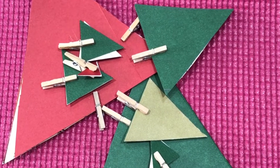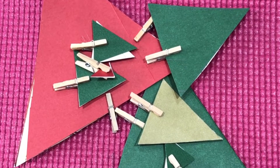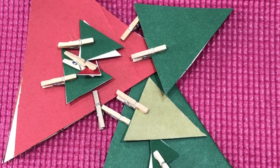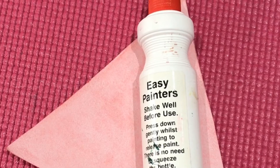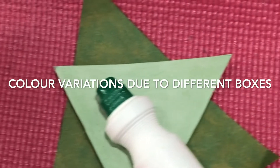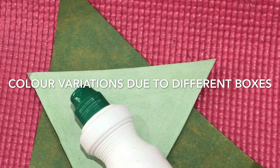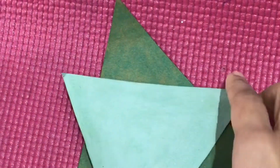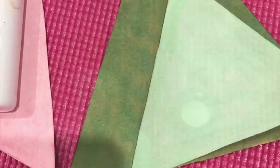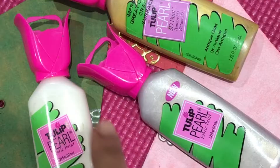I'll glue these colored eight triangles with the ones cut out from cereal boxes and tissue boxes. At the moment I'm keeping them together using mini pegs. I've colored the last three biggest triangles using easy painters, and the color variation you see is due to the different boxes — one is from the tissue box and one is from the cereal box. Now using PVA glue to stick the eight pairs of triangles together.